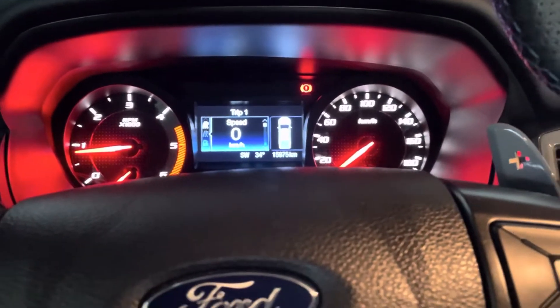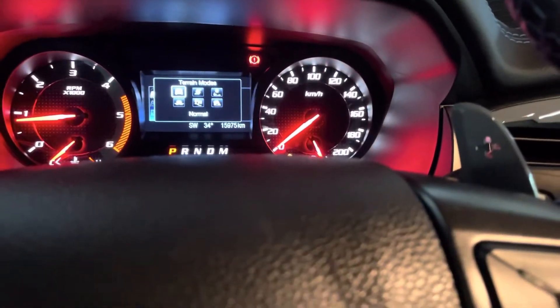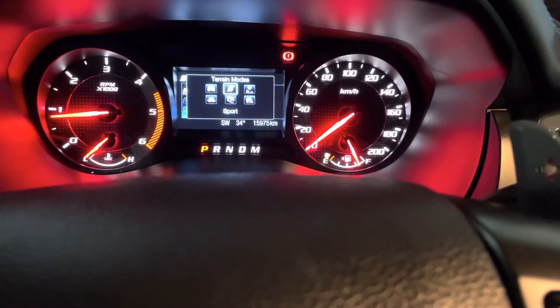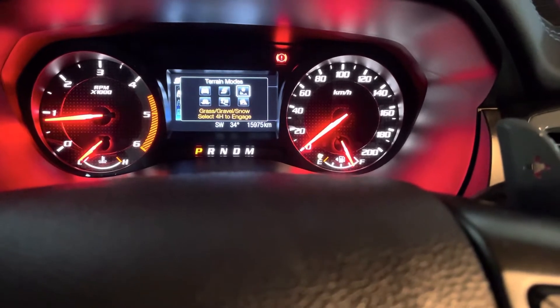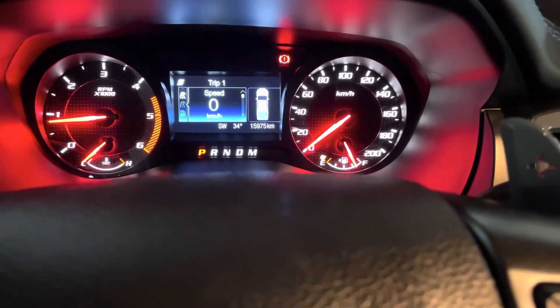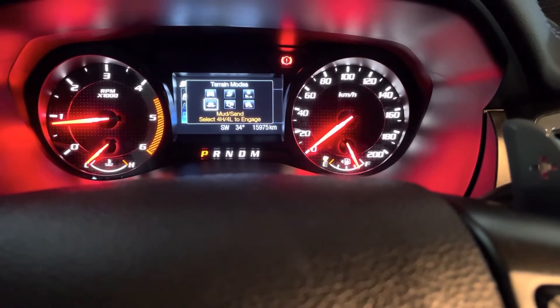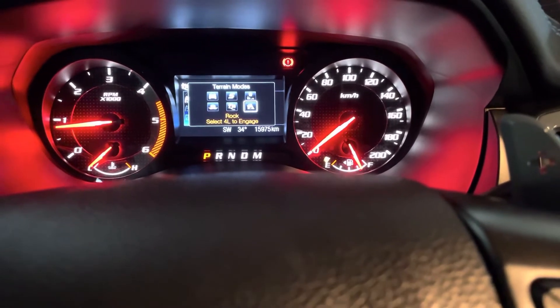Alright, so guys, showing you inside the Raptor. Mayroong six terrain modes. You got the Normal — ito yung by default. Sports — ang guwapo ng tunog, parang nakamustang. Grass, Gravel, Snow — this is when you select for high to engage. And Mud, Sand — ito yung pwedeng for high, for low to engage. Baja. And then Rock — for low lang.